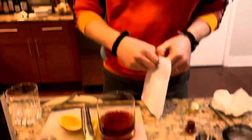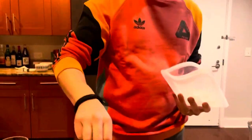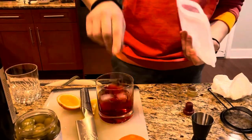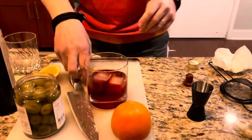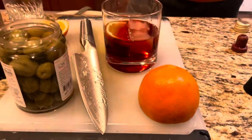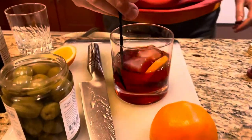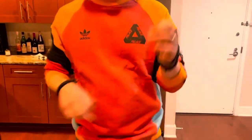Now I'm not a mixologist or a bartender, so please don't get angry with me for touching the ice with my hands. Give it a stir and you can sip this again with an orange wedge. This is going to be a nice bittersweet two-ingredient cocktail.